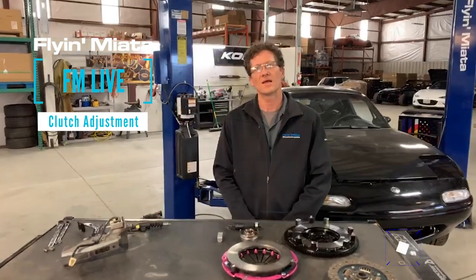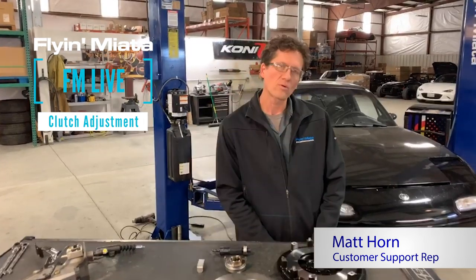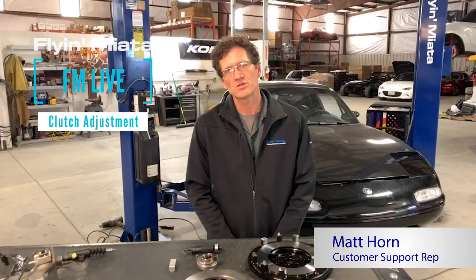Hey everyone, welcome back to another FM Live episode. I'm Matt here at Flying Miata. We're going to be covering our Happy Mill Clutch Kits. We offer these kits for every generation except the ND at this time.